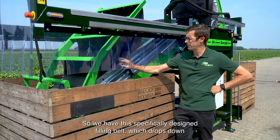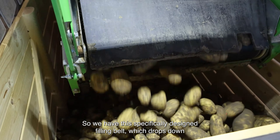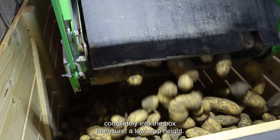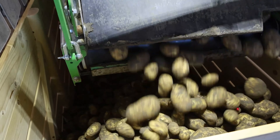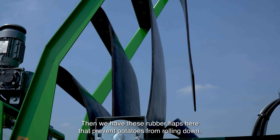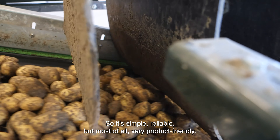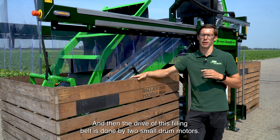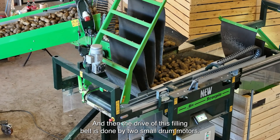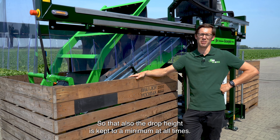Point two: potato-friendliness. We have this specifically designed filling belt which drops down completely into the box to ensure low drop height. Then we have these rubber flaps here that prevent the potatoes from rolling down. So it's simple, reliable, but most of all very product-friendly. The drive of this filling belt is done by two small drum motors so that the drop height is kept to a minimum at all times.